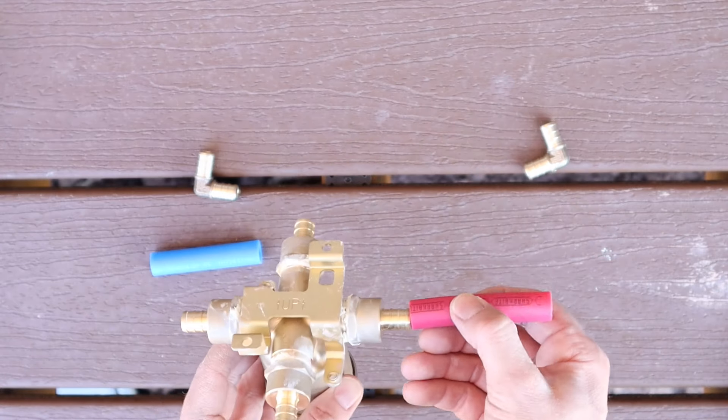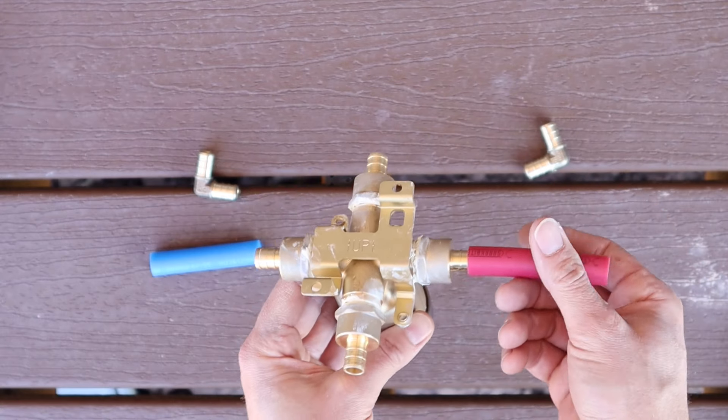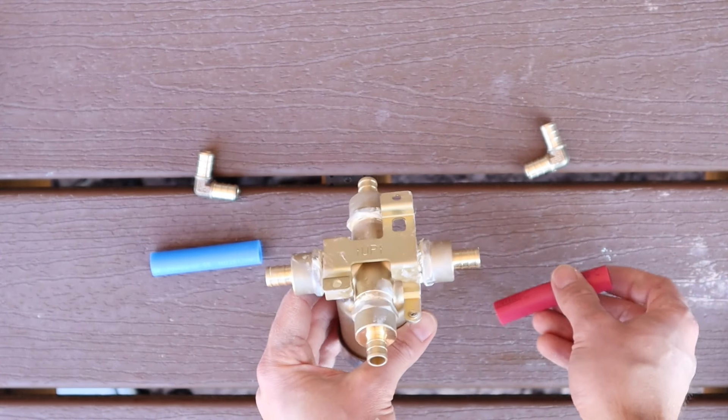We're going to put an elbow going down on the hot side so we can attach it now, because it's going to be easier to do it before it's installed behind the blocking.